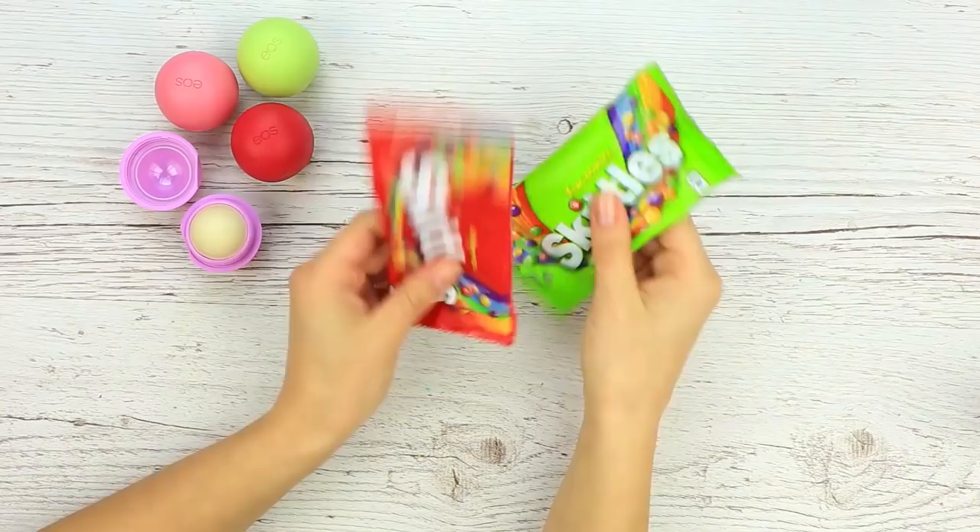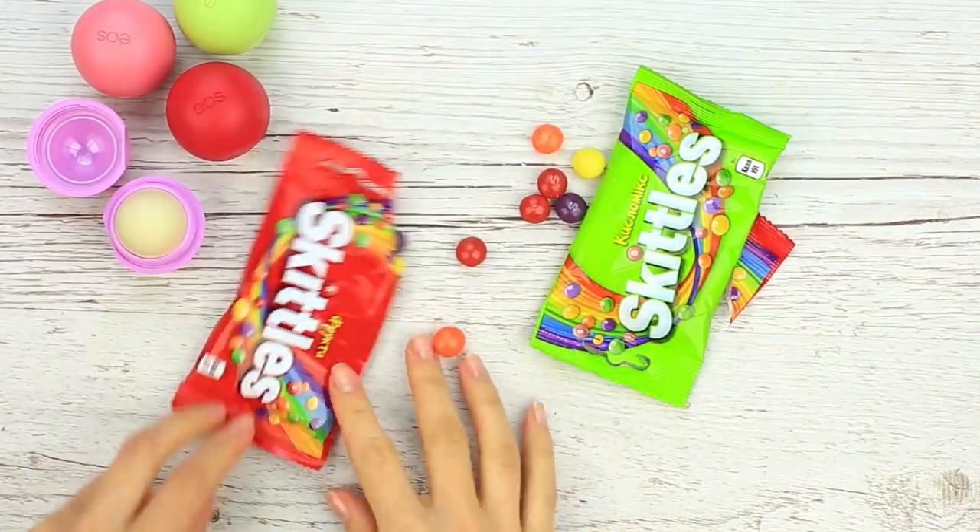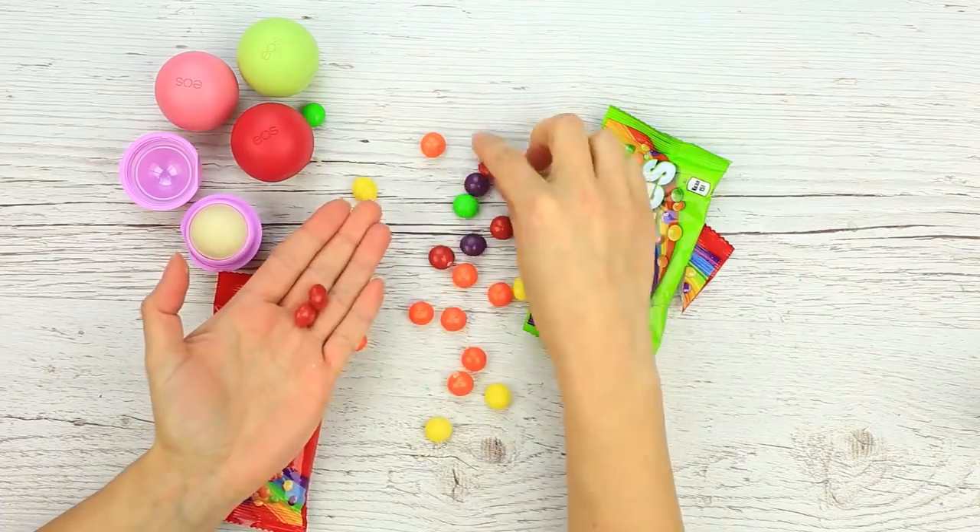The first balm is incredibly aromatic and eye-catching. Let's make it with favorite Skittles. Prepare a couple of colored candy packs — don't eat them! Open the pack and pick the red sweets.